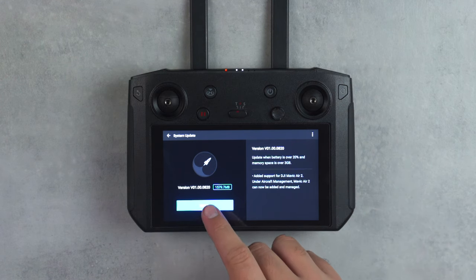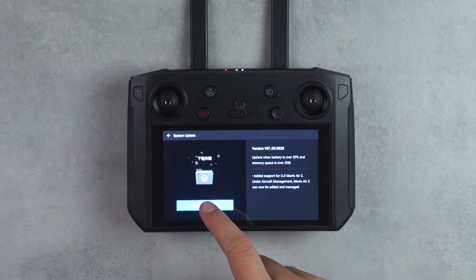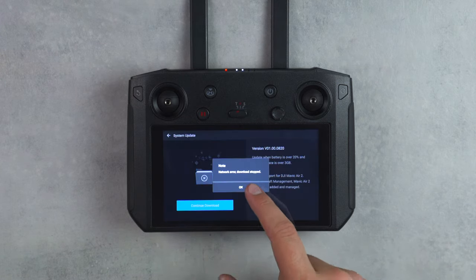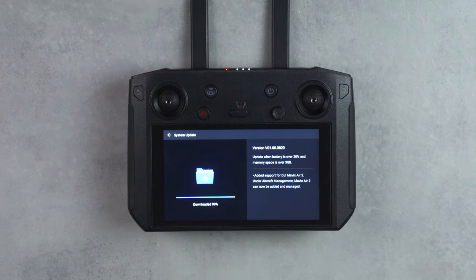Like most tech products, DJI gives you the option to update the firmware directly through the device itself. Upon being prompted, I thought it would be pretty easy to just let it download and install, but I had issues right off the bat — a network error kept popping up on my screen. Even after that went away, it would constantly get hung up at 99%. Scrolling through Twitter, Facebook, and all the DMs I've been getting on Instagram, it seems like a lot of people are facing this very same issue and can't update the firmware directly through the smart controller.